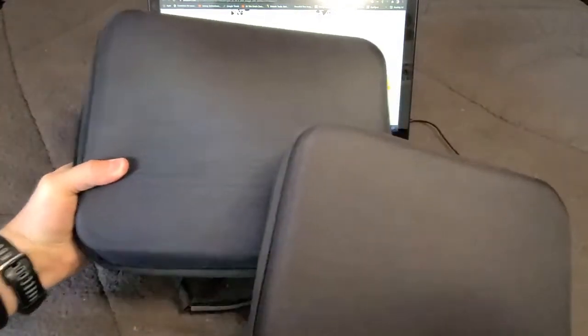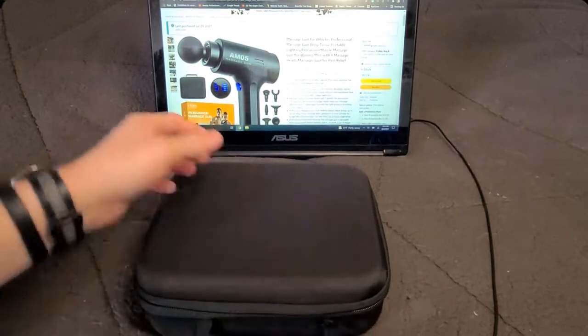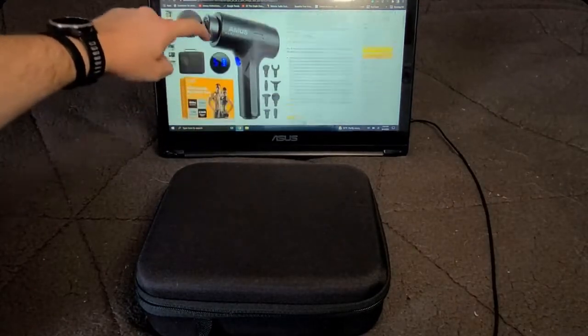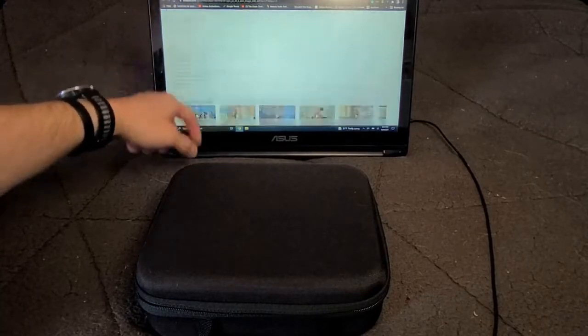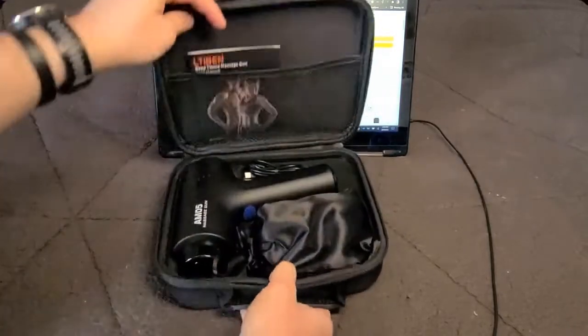Comparing the two cases side by side, the Tibben is clearly much smaller. It has the same double zipper setup. Checking on price, this one is $89.99. It touts a battery of 2600 milliamp hours and is equipped according to their page to work up to 10 hours per charge — so there's one benefit for $30 more.